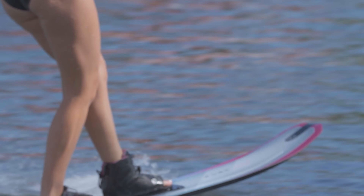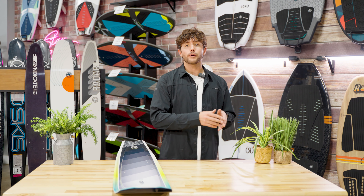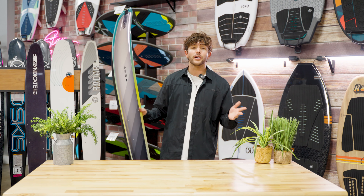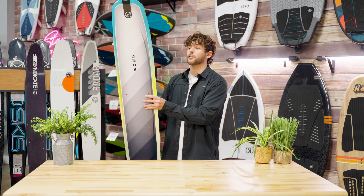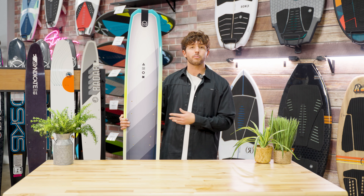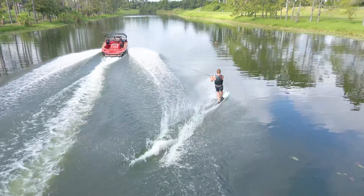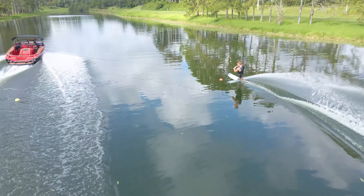I am an experienced skier. I love skiing on the Radar Vapor and Syndicate Works lineup, but when I first started to explore all of the skis available and came across the Hovercraft, I was just blindsided. The Hovercraft really looks like a wakeboard in the shape of a slalom ski, but it is the most fun I've had on a ski in my entire life.